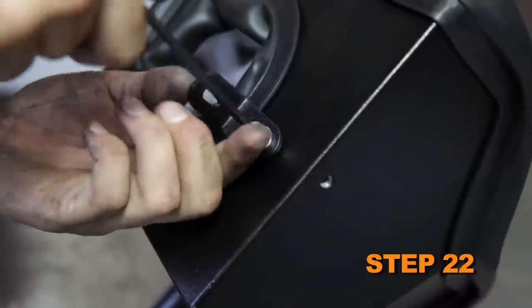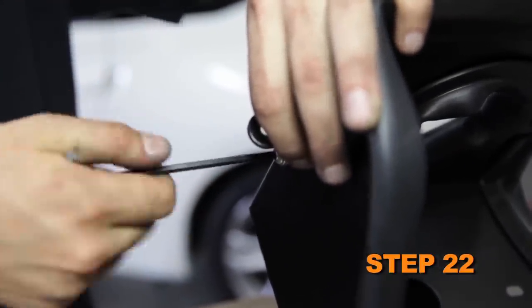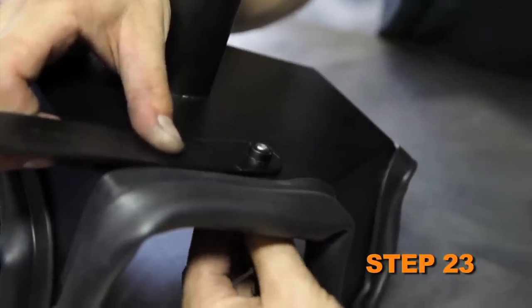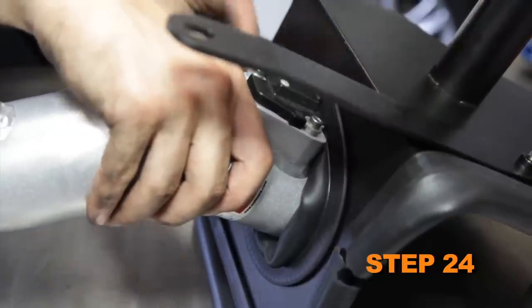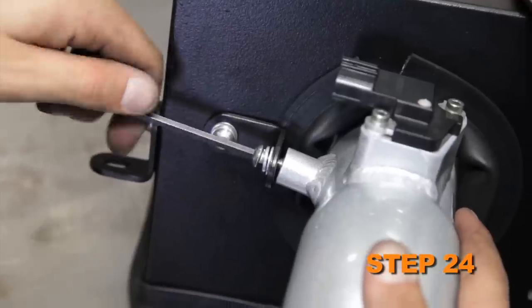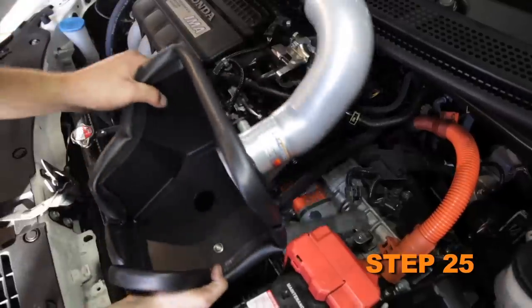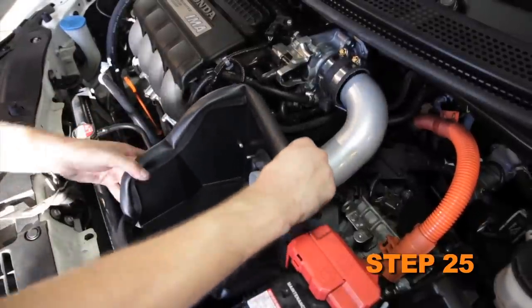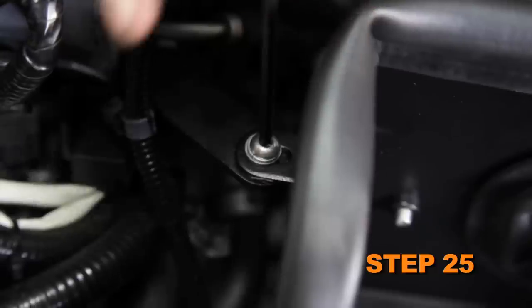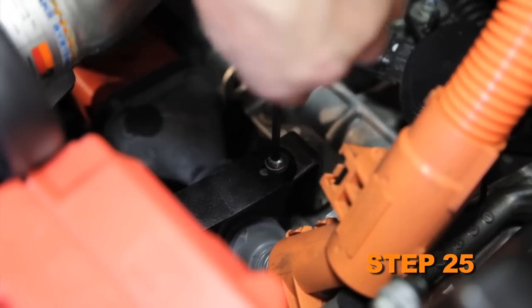Install the provided L brackets onto the heat shield using the provided hardware. Install the flat bracket onto the heat shield using the provided hardware. Install the K&N intake tube into the heat shield and secure the mounting bracket with the provided hardware. Install the heat shield tube assembly into position and install the lower air duct onto the tube on the heat shield. Secure the heat shield to the factory air box mounting locations with the provided hardware.